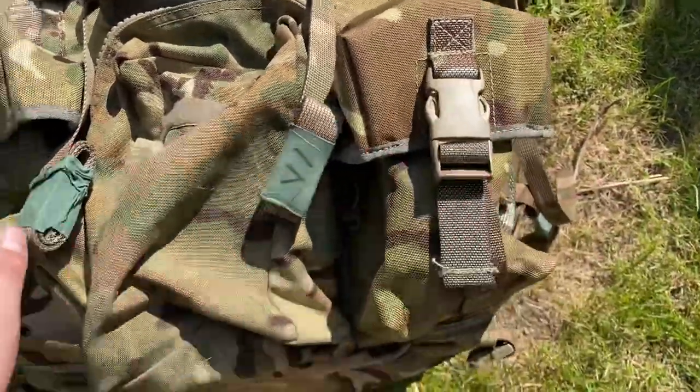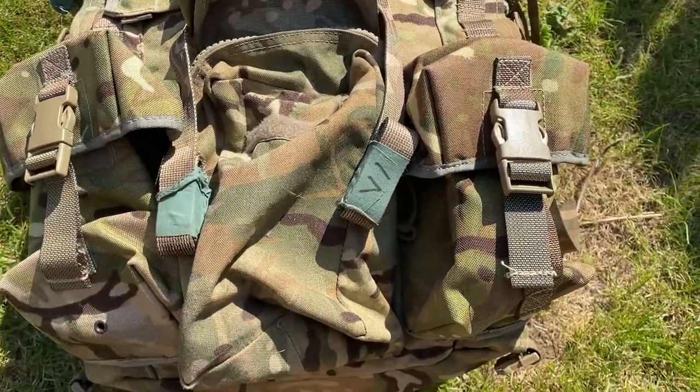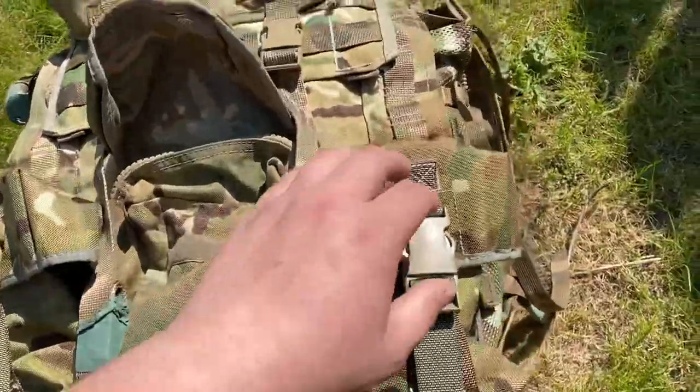I also added on another pouch there and there. These are the Osprey MOLLE utility pouches — I just had a couple spare so I thought why not put them on. It saved me spending loads of money getting it done professionally; I just put them on myself, nice and easy.